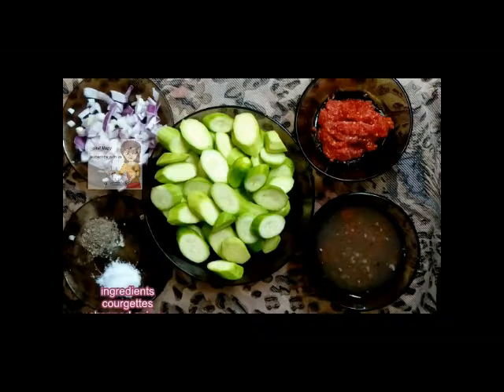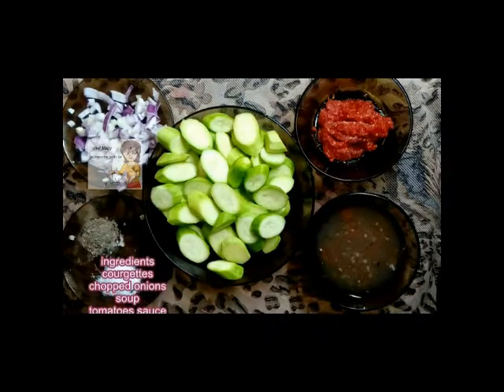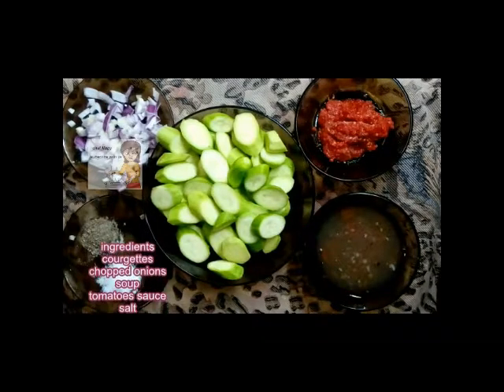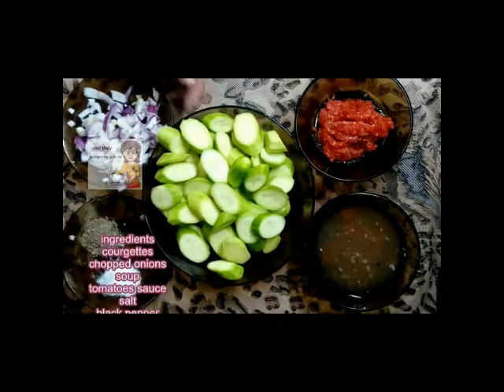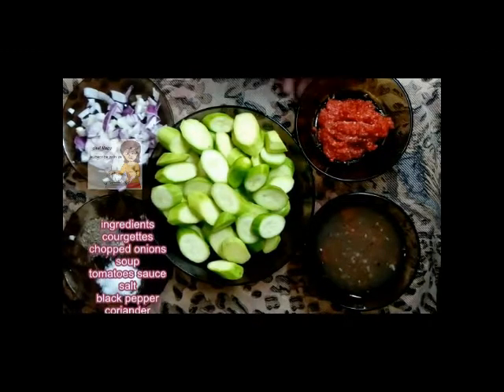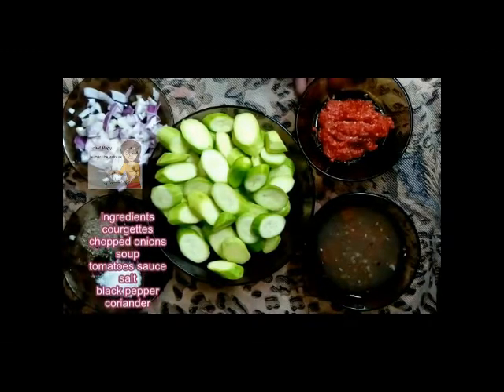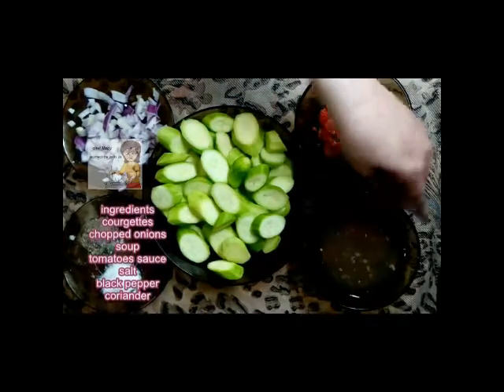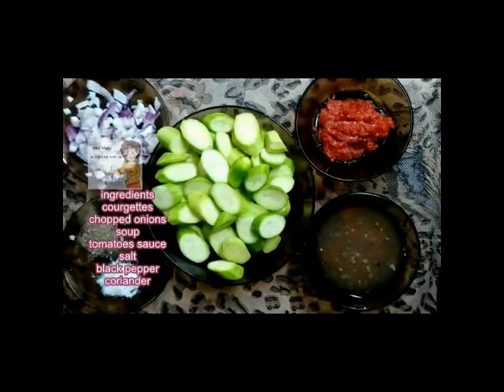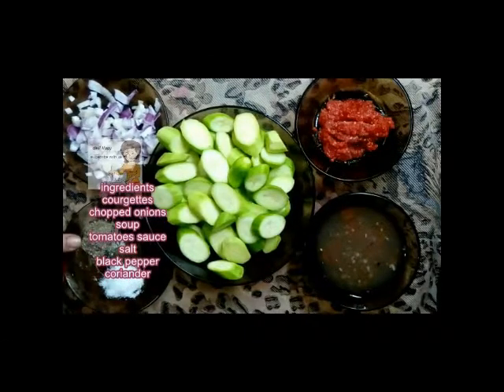Hello everybody on our channel LearnCooking. Today I'm going to do a simple recipe — I'm going to make courgettes on the cooker. I have 250 grams of courgettes, 3 tablespoons of tomato sauce, a bowl of soup, one chopped onion, salt, and black pepper.